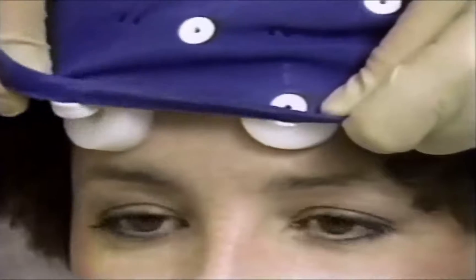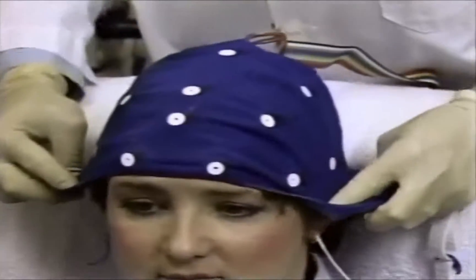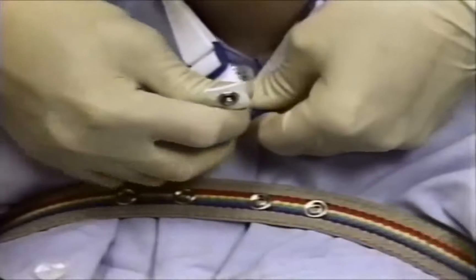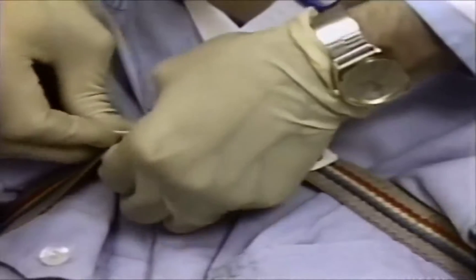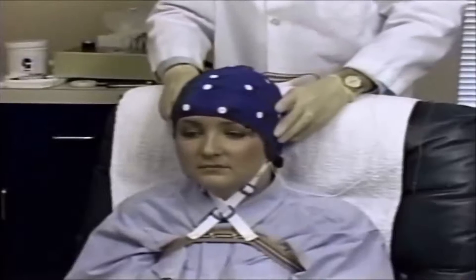Continue to work the cap on from front to back until it is tight on the head. Secure the cap straps to the body harness by crisscrossing the straps and snapping them into place. Double-check that the straps have been pulled tightly and secured, as this will reduce movement artifacts during the EEG exam.